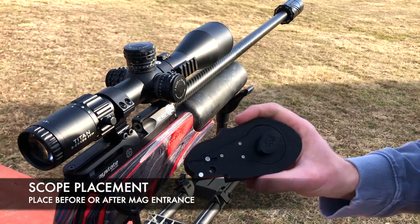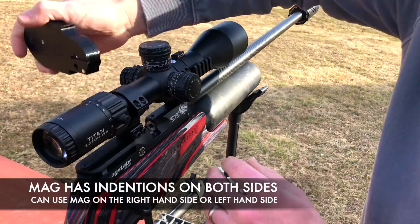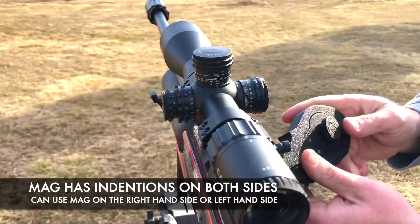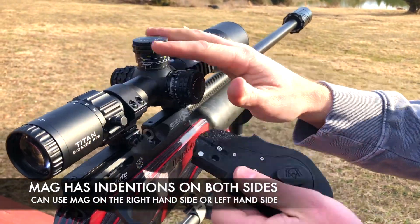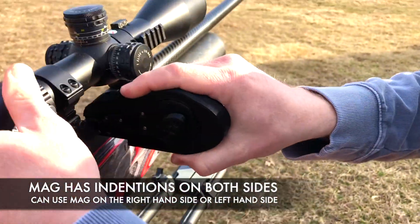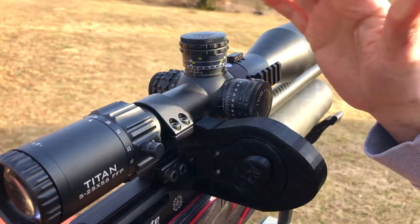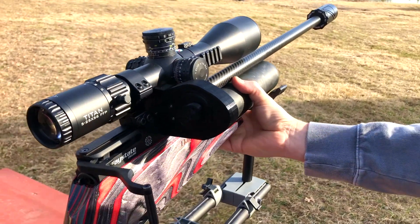On this mag you're going to have indentions on both sides, so you can use it right-hand or left-hand depending on your preference. There is a stop right here — you're going to butt it in there and it's just going to snap into place. It's very stable; it's not going to come out or move.